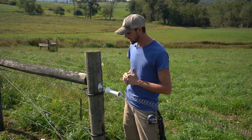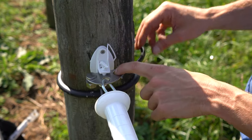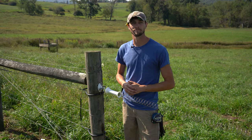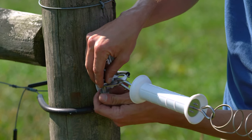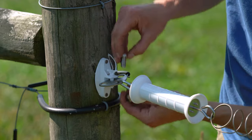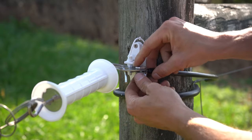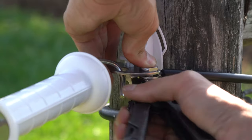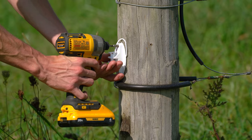Our last step is the electrical hookup. We're going to move this split bolt over to the other hole of our plate — this is where our hookup wire is. Once it's connected, our spring gate is ready to be electrified, and now we can repeat those same steps for the next two spring gates. We're going to close the pin.